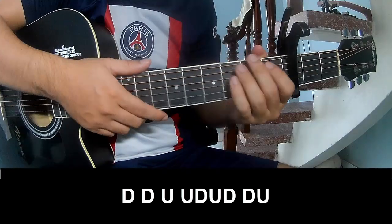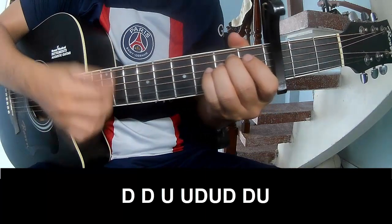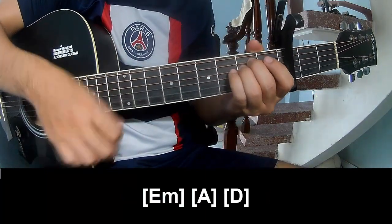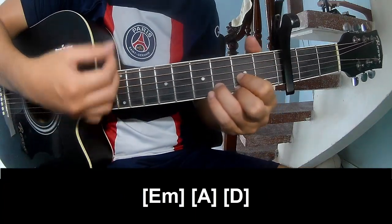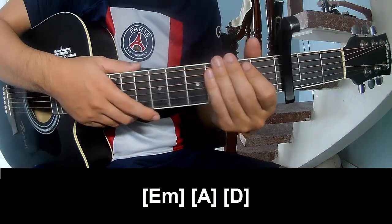Use the outro to play. Play along: Em, Am, and D. This strum is the same way for the track. Thank you for watching and see you again, bye bye!